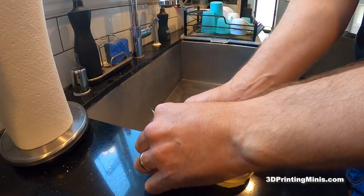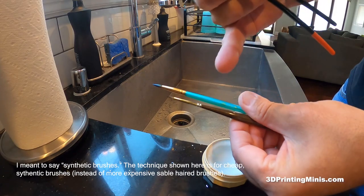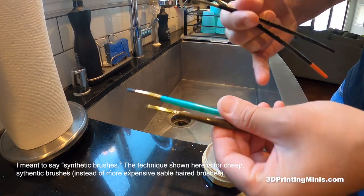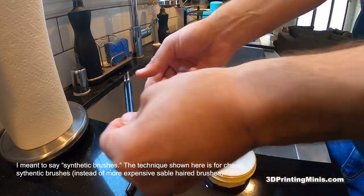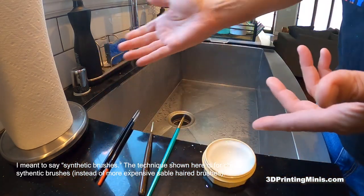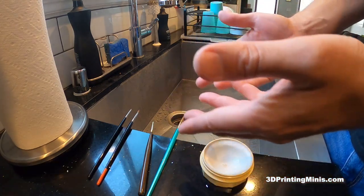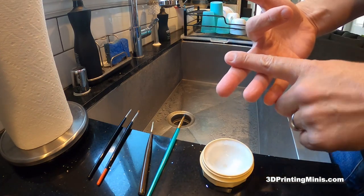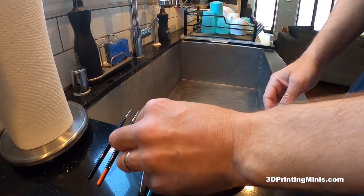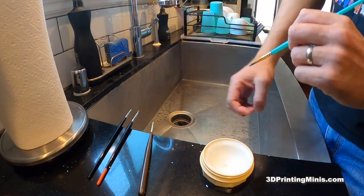I'm going to show you how to clean your cheaper acrylic brushes — this is a super cheap acrylic brush and a cheaper acrylic brush. I'm also going to try to clean some nicer sable hair brushes. Let's do the cheapies first because that's what a lot of us use most often. Even if you have nice brushes, you're not using them for metals, dry brushing, or washes. Acrylic brushes are a mainstay of the painter, especially the miniature painter.